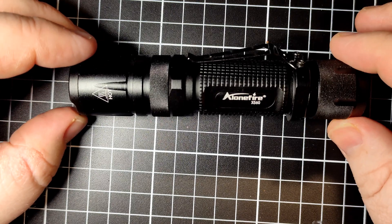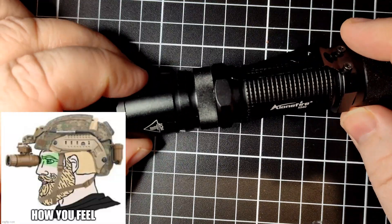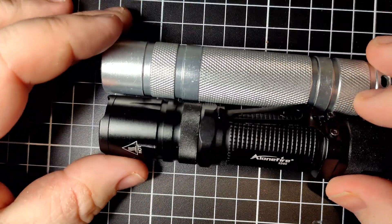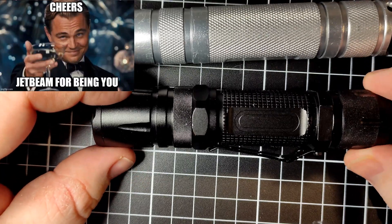The Alone Fire X-560 is a single 18650 tactical-looking light. It does look the part — looks very cool. If you compare this to an S2+, the S2+ is pretty bland. This kind of looks like a Jet Beam design light.